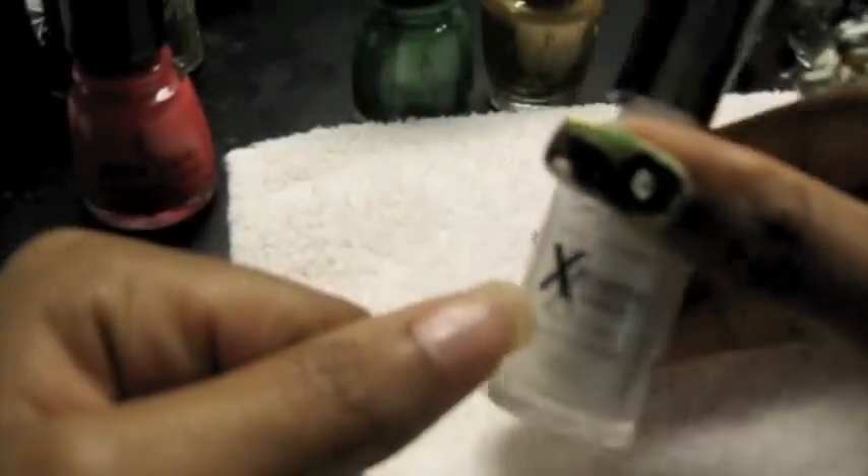The first thing I'm going to do is apply a base coat. I already put a nail primer on, but I'm going to use a white base coat. This is White On by Sally Hansen. I'm going to make it pretty thin.